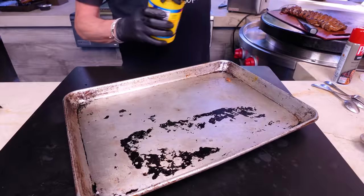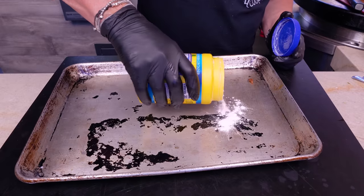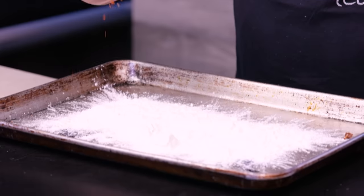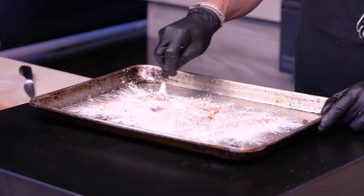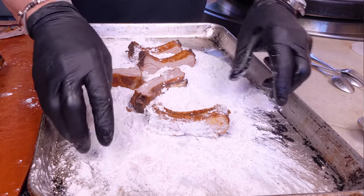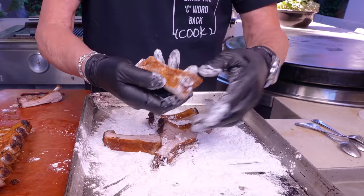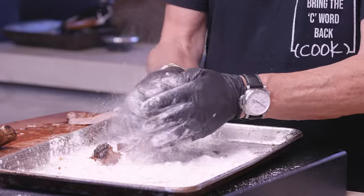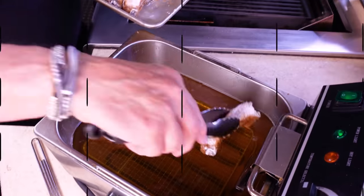Get a big baking sheet and put some cornstarch on it — and yes, you could use flour. To the cornstarch add a little bit of that seasoning we made; it's only going to make everything better. Mix it, then take your ribs and give them a light dusting, knock off the excess — you don't need to worry about the backside too much. Place them on a baking sheet beside you until they're all done with a light coating.